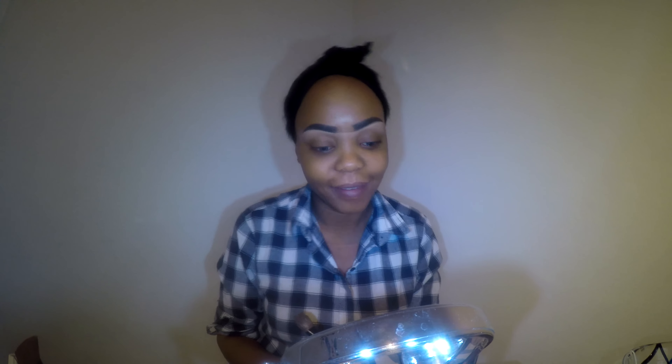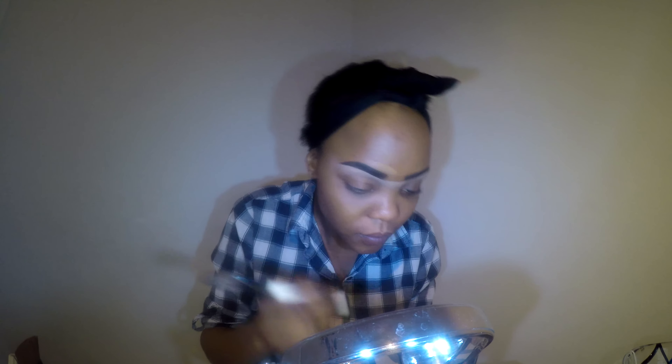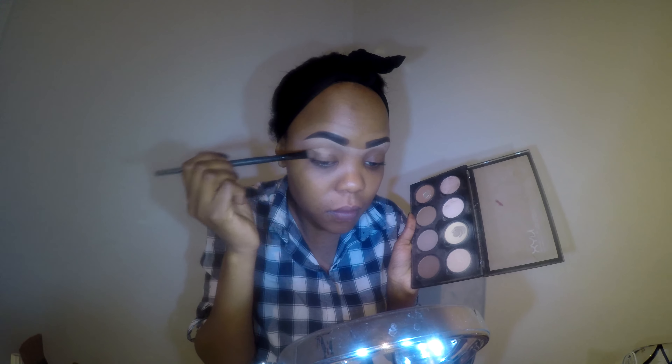And then I'm going to take my foundation for the upper part, so it looks straight — get rid of those tiny bumps. I don't want to use the white color, because I don't want halo eyebrows. I want it to look almost natural. And then for the eyes, I use the NYX contour palette. I use the whitest shade and put it on my eyes as a base.